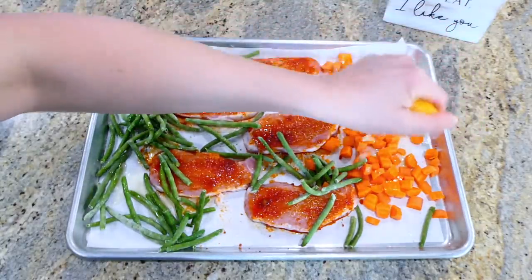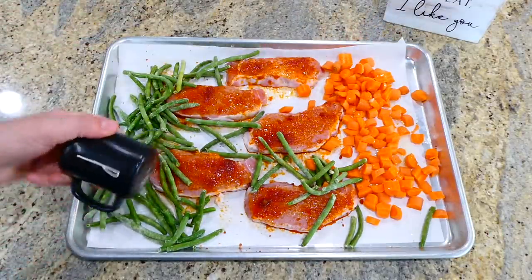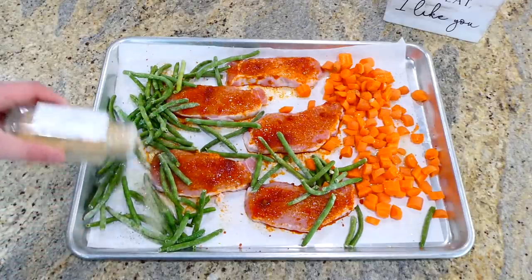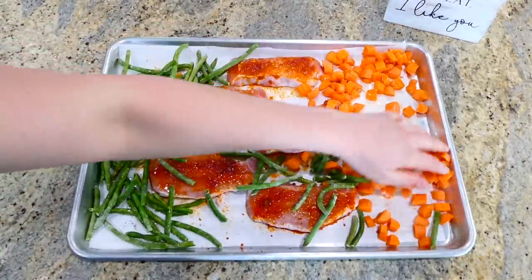I added the juice from half a lemon on top, along with a dash of salt, pepper, and garlic powder. After adding all those seasonings, I mixed everything together with my hands. This will bake in a preheated oven at 400 degrees and then go under the broiler for an additional two to three minutes.